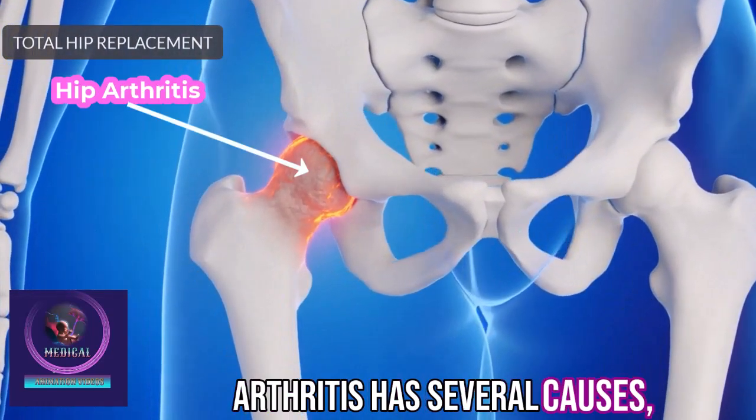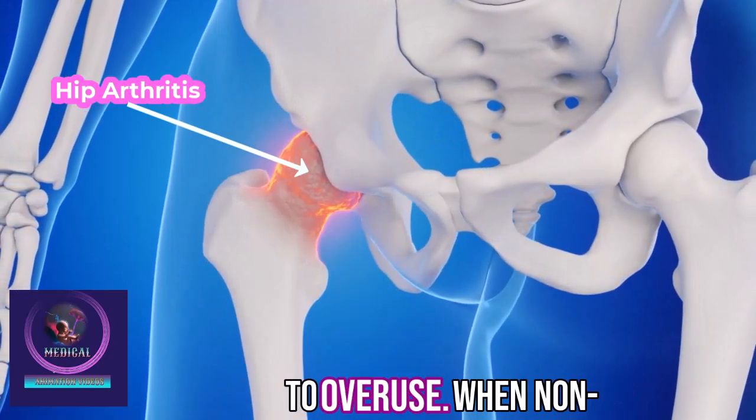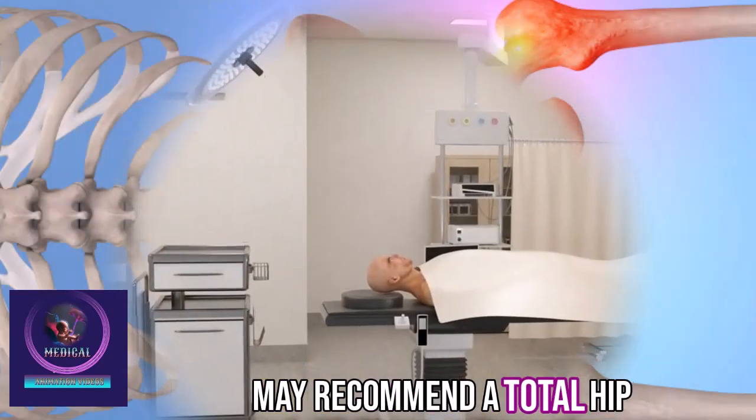Arthritis has several causes, but it commonly stems from cartilage deterioration due to overuse. When non-surgical treatments are no longer effective, your doctor may recommend a total hip replacement.